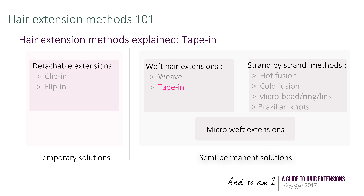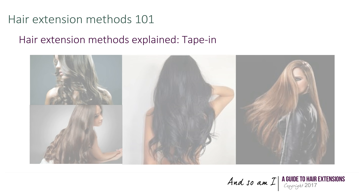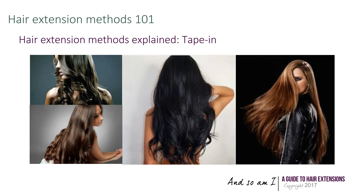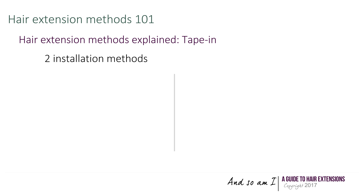In this video we will tackle taping hair extensions. With reference to our video on the families of hair extension methods, this hair extension technique is semi-permanent and one of several methods using wefts of hair extensions. It consists in taping hair extensions directly onto your own hair.